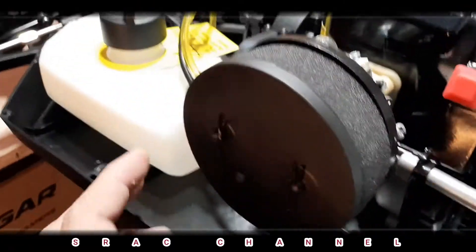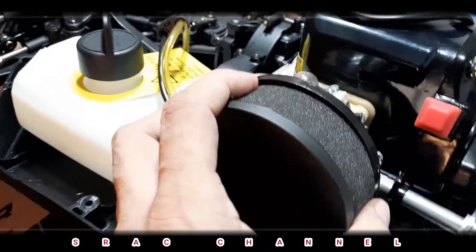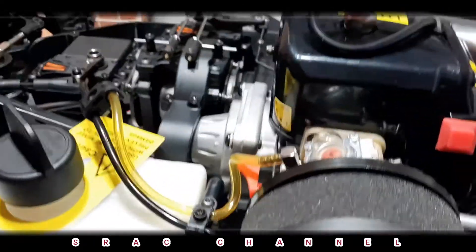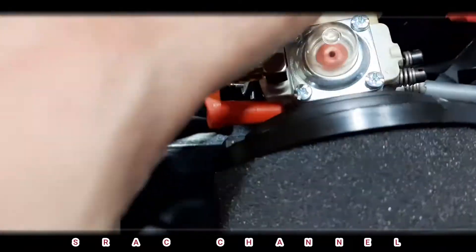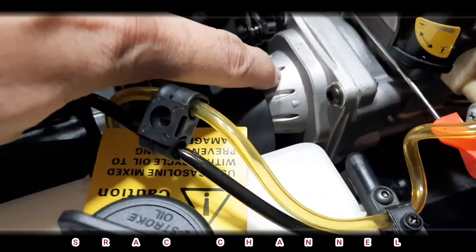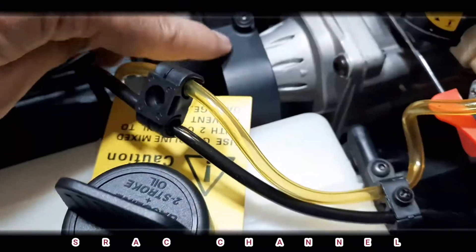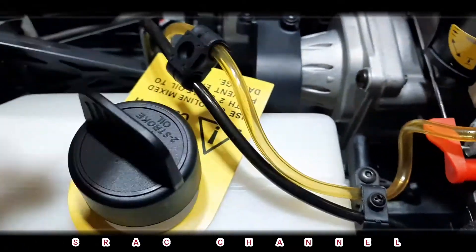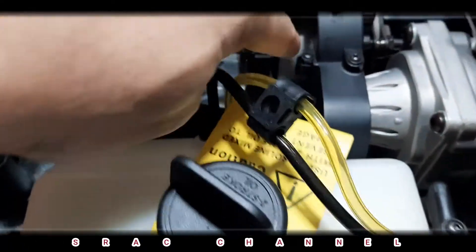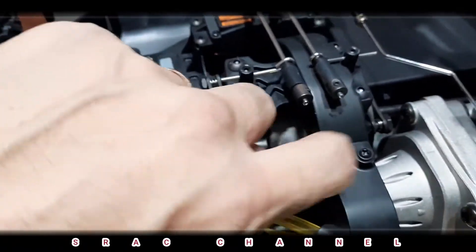This is the air filter — the filter is not oiled. We have a carburetor and a plastic block; this is the clutch holder. It's good that the center drive shaft is covered. I think this is metal — yes, this is metal.